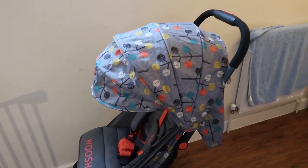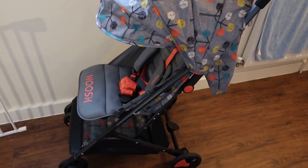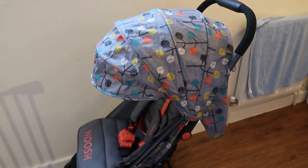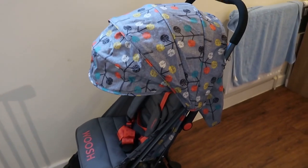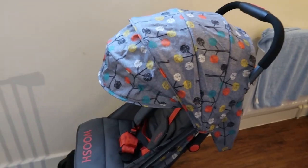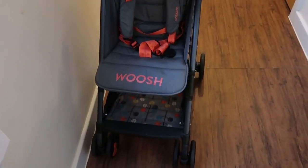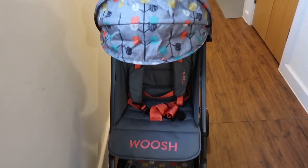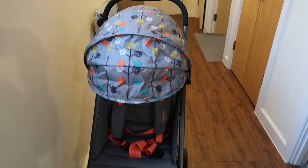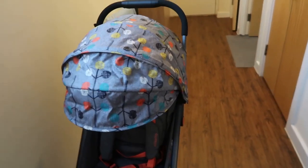I actually got this pushchair two days ago, and I struggled so much to find pictures, videos, just anything on how to put the rain cover on. So I thought I'd make a video because I struggled a lot, and there's no videos on YouTube on anything — I could not find a single video to tell you how to do it. So this is what I'm going to do.